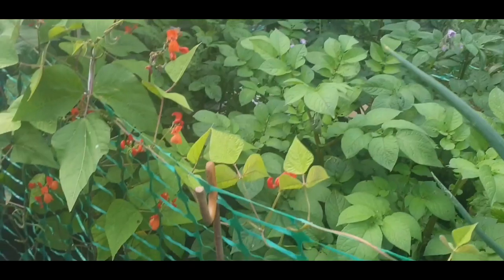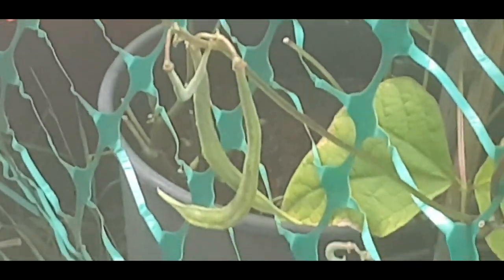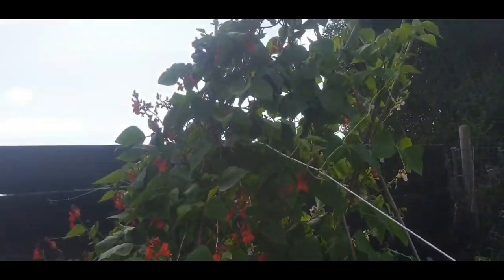More potatoes. Beans - they'll just start to form, going to be quite a few of those.